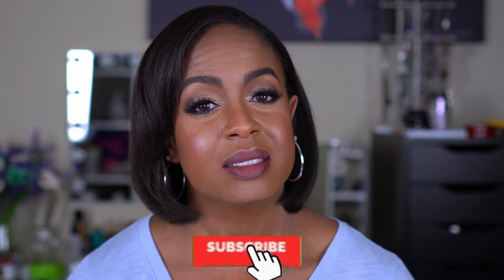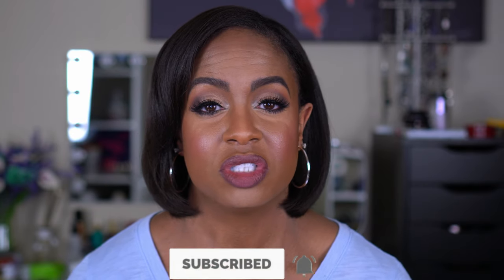Before we get into the video, if you're new here I'd love to have you join the family, so please click that subscribe button and turn on your notification bell so you know every time I upload. I upload twice a week and I do mainly beauty videos with a little bit of fitness sprinkled in. If you want to see the application of this CC cream and see how it looks at the end of the day, stay tuned and keep watching.